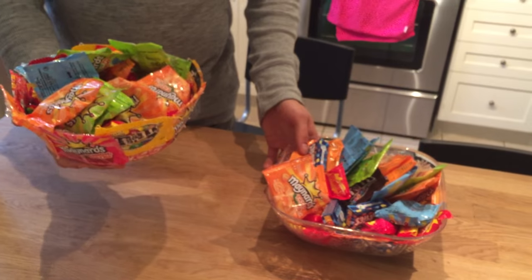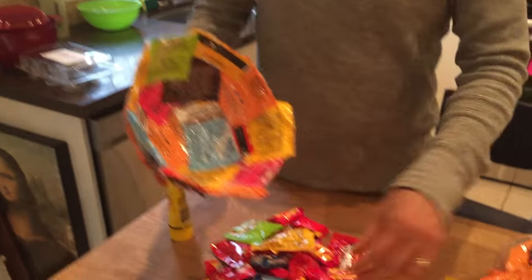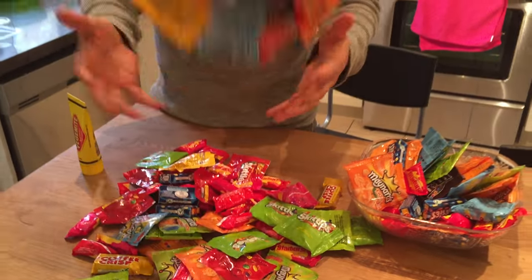Halloween is coming up very, very soon. And we thought we would make a nice candy bowl out of candy bowl wrappers — and it looks cool, I still kind of like it. But the thing is, this stuff is so shiny and slippery that the resin just kind of peels off. It doesn't really stick.